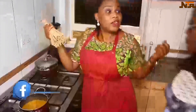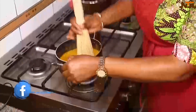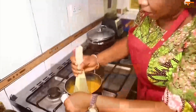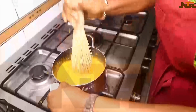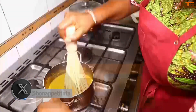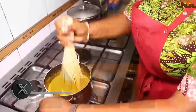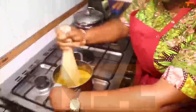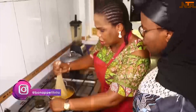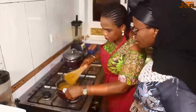Using the brew. You can either use the blender, but I like using the normal brew. It's not meant to be very fine — I really don't like it very fine. A lot of people don't like it fine, but the Yoruba's is very fine. So if you like it very fine, that's when you'd use the blender. But the Nupes like it rough — a little bit coarse. So it's done.